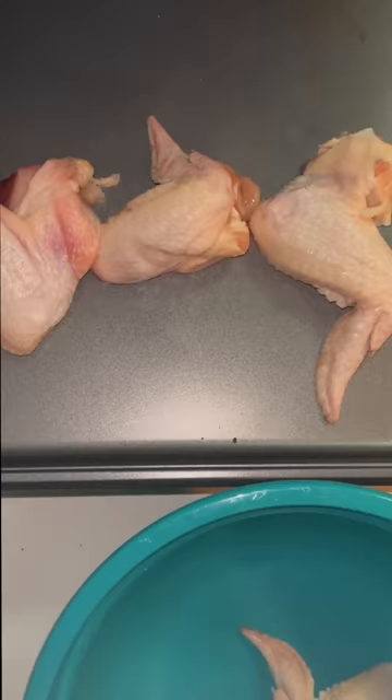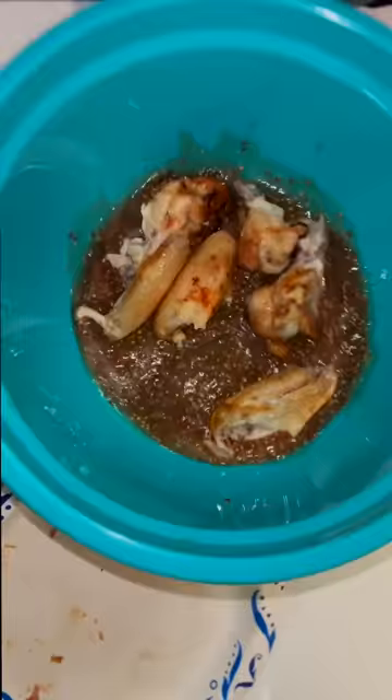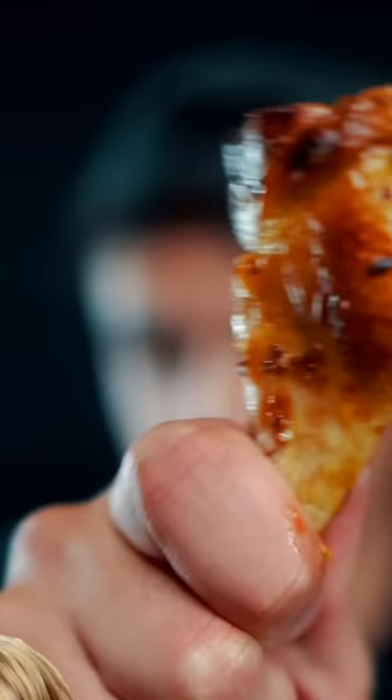The only thing Martha Stewart does: puts her wings in a bowl, puts a bunch of salt in it, puts them on a baking tray, bakes them until they're crispy. For the sauce, get another bowl — syrup, a little strain, full grain mustard — mix the wings in the sauce and shake. Back in the oven for about two to three minutes.